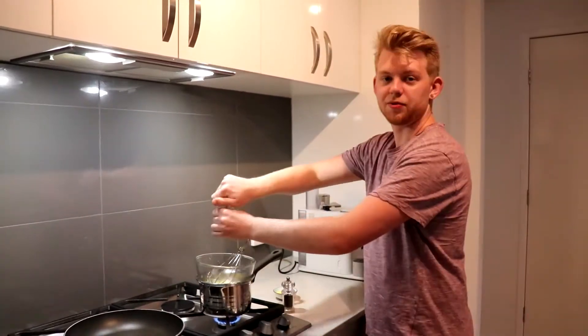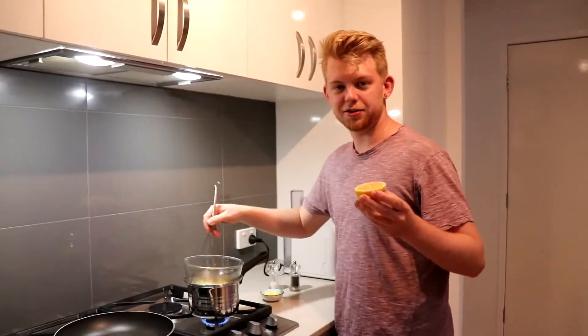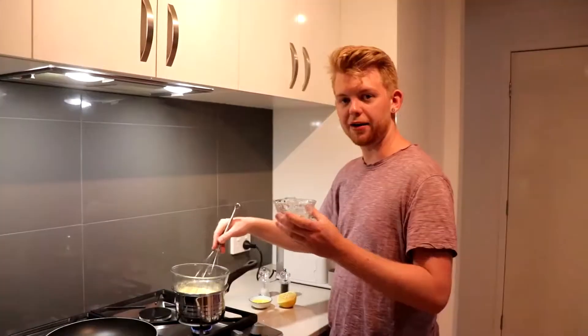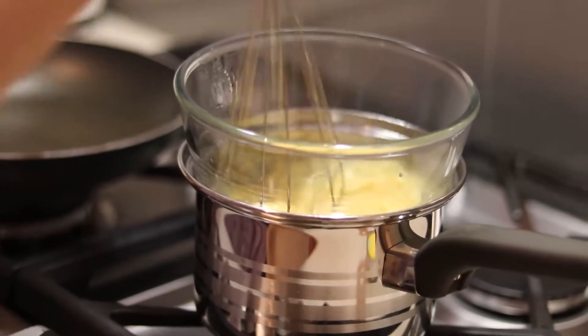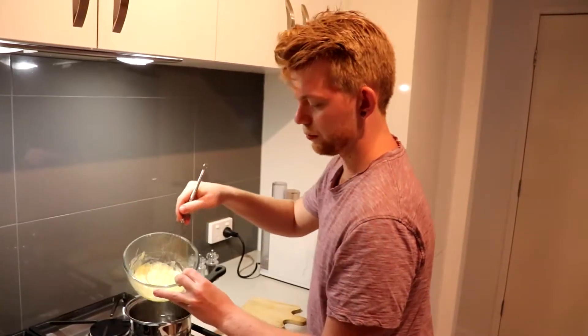Add a dash of vinegar, some salt and some pepper. Keep whisking it as you go. Add a squeeze of lemon juice for a sharp taste, then add a drop of water and it's almost ready. Now that it's thickened up, we'll take it off the heat.